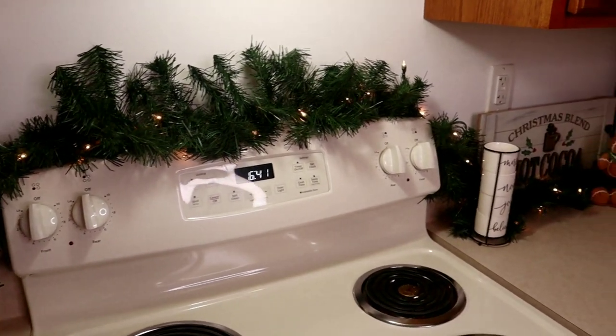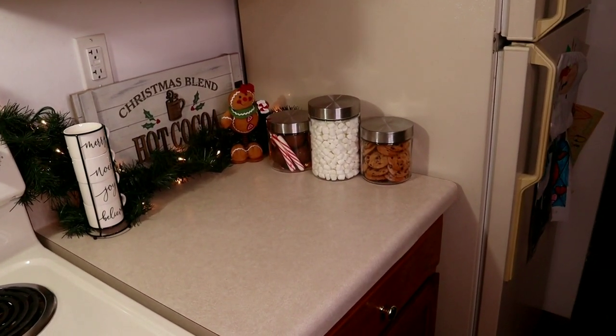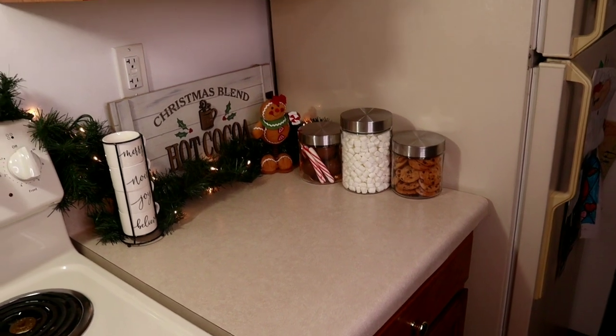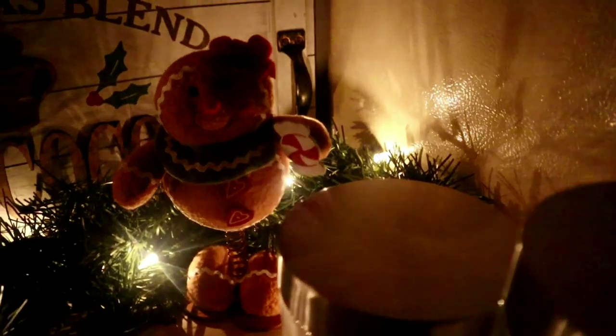And here is the completed look of my coffee slash hot cocoa bar. I had a small space to work with so I wanted to keep the decor close to a minimum for cooking prep, but I am loving how this turned out. I will show you what it looks like with the lights off and the garland lit. Thank you so much for watching — subscribe if you would like to and check out more of my holiday videos coming soon. I had a blast decorating this and I can't wait to do it again next year. Merry Christmas!